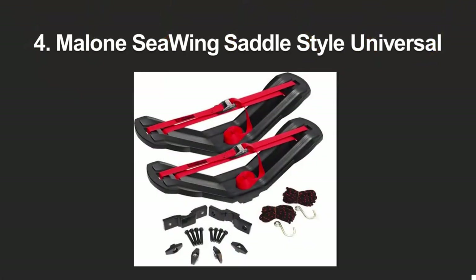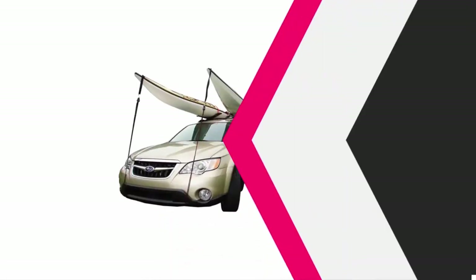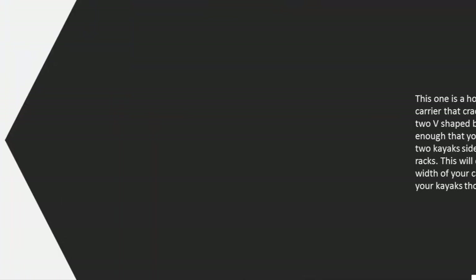At number four, this is a horizontal kayak carrier that cradles the kayak in two V-shaped beds. It's slim enough that you'll be able to fit two kayaks side by side on most racks — though this will depend on the width of your car, the rack, and your kayaks.